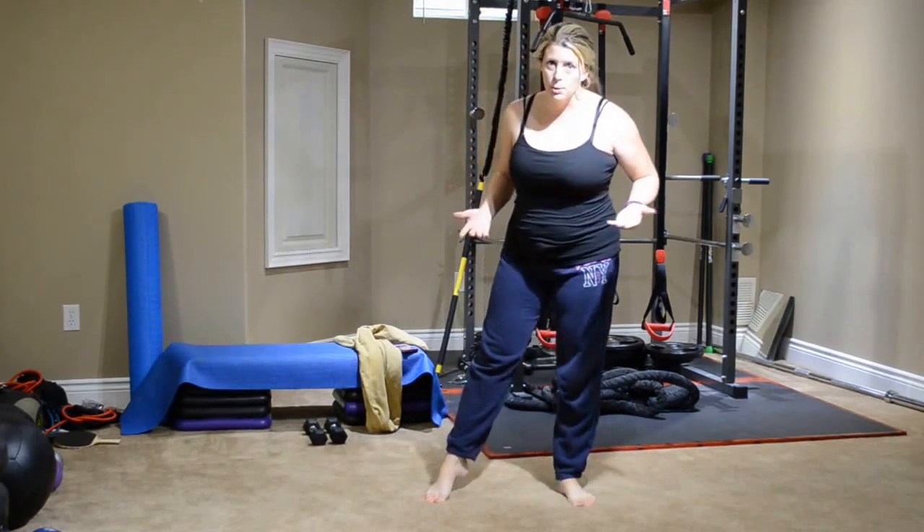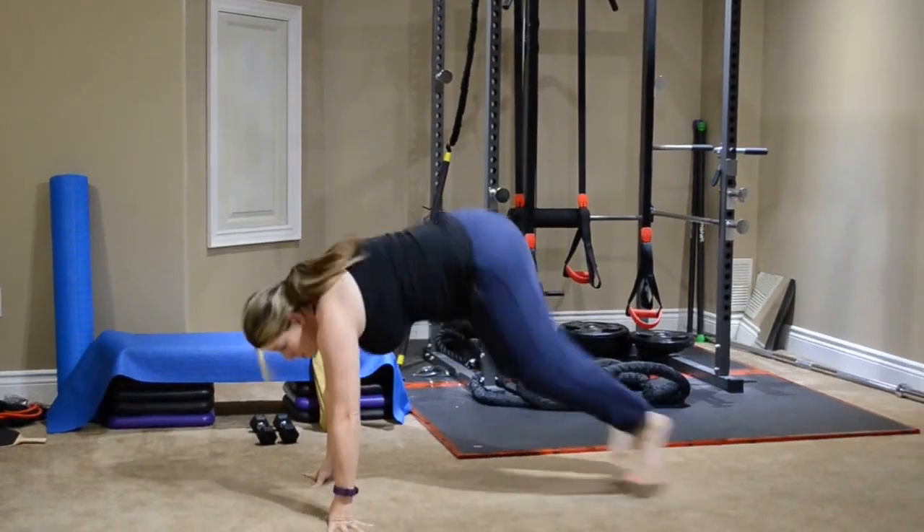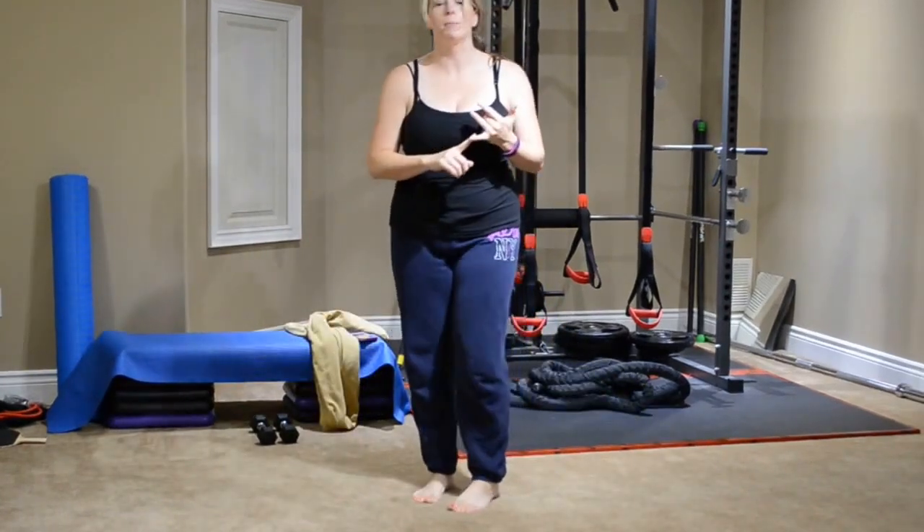So burpees — everybody knows what a burpee is, just a reminder. You're coming down, jumping those feet back, jumping them back up, and jump. So that's a burpee.